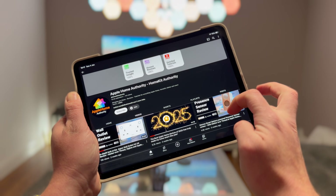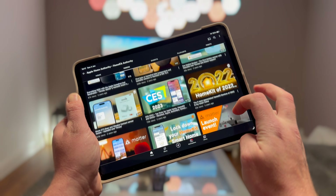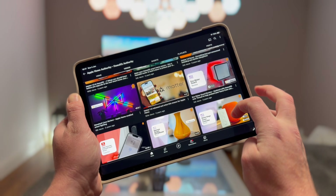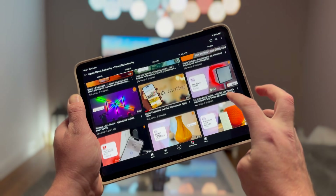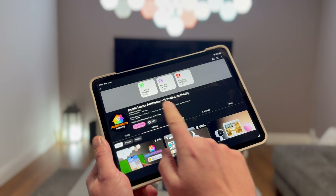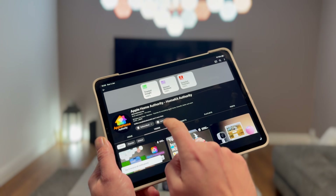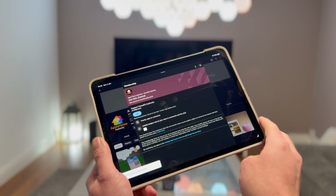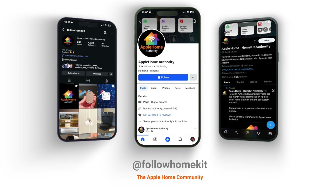That's a wrap on this video. Thank you very much for watching. If you're new to this channel, don't forget to check out the rest of the videos — there's plenty about Apple Home and its smart home platform. If you like what you see, please subscribe to the channel, and check us out on social media at Follow HomeKit across X, Facebook, and Instagram.